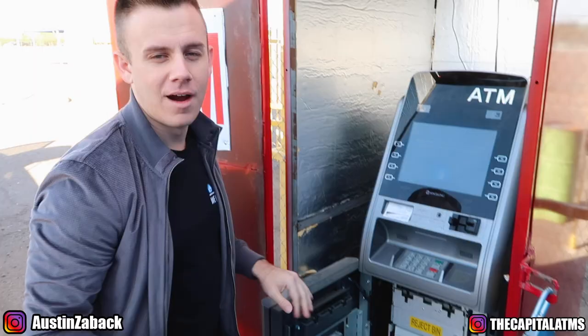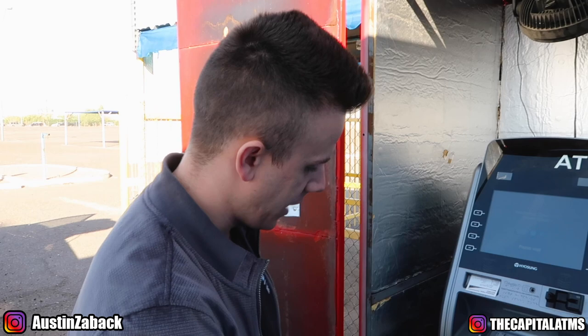Real quick, if you haven't already, smash that like button, click that subscribe button, and let's go ahead and fill this ATM machine.